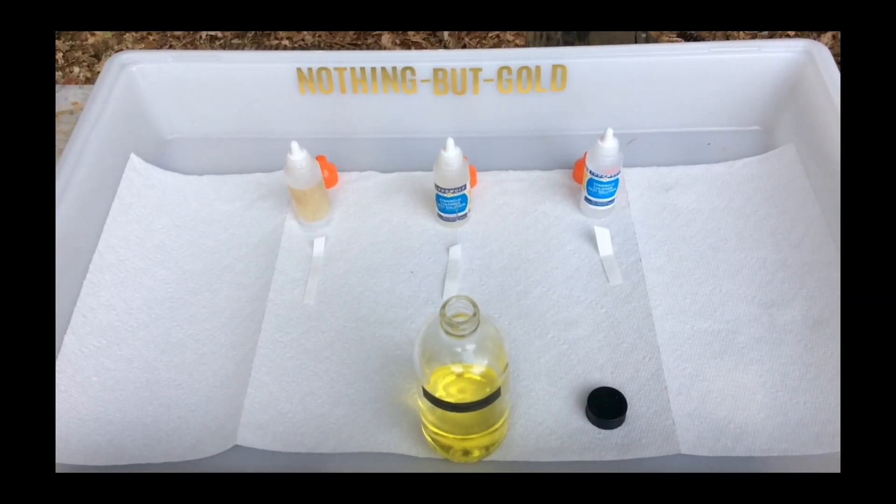Welcome back to Nothing But Gold. I am AU79. In this short video, I will showcase a very important chemical called Stannous Chloride.